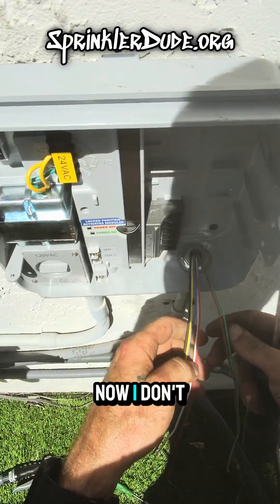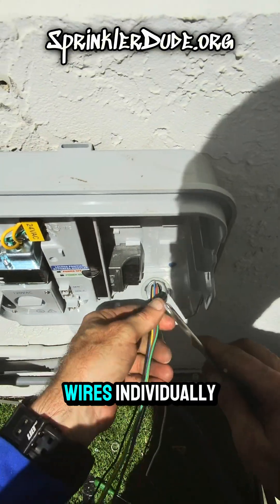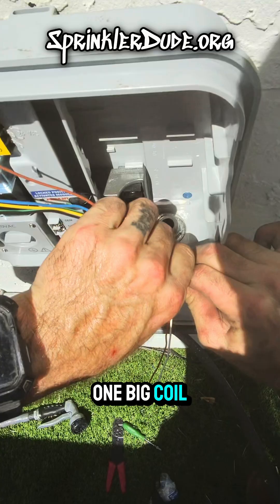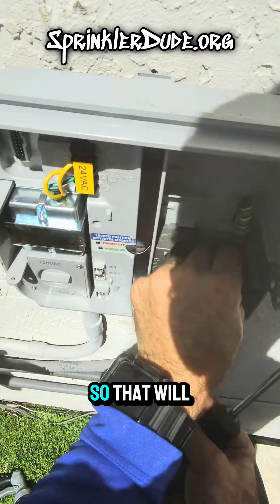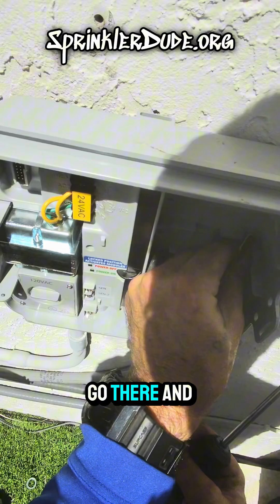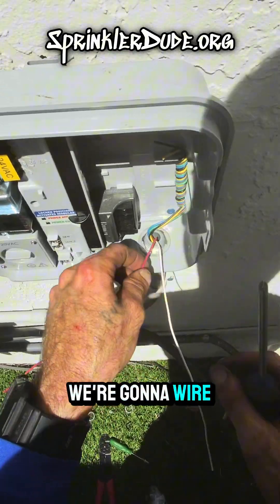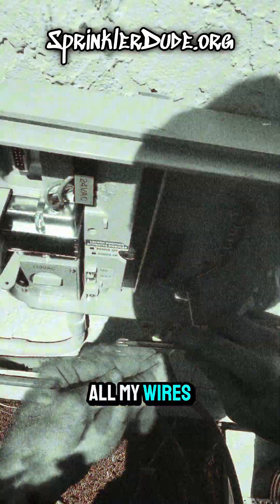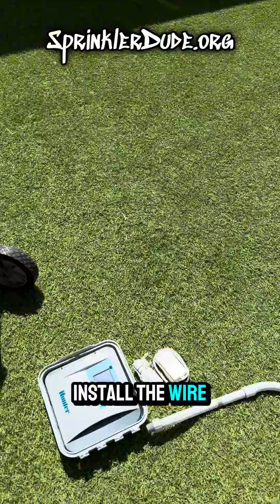Now I need to grab my screwdriver and start coiling wires. I only need the two wires, and instead of coiling all these wires individually, I'm going to coil them all together — one big coil. Since this is a single zone system, we're not going to wire it as a master valve; we're going to wire it as the single zone. Now that we got those wired in, the next thing we have to do is install the wireless rain sensor.